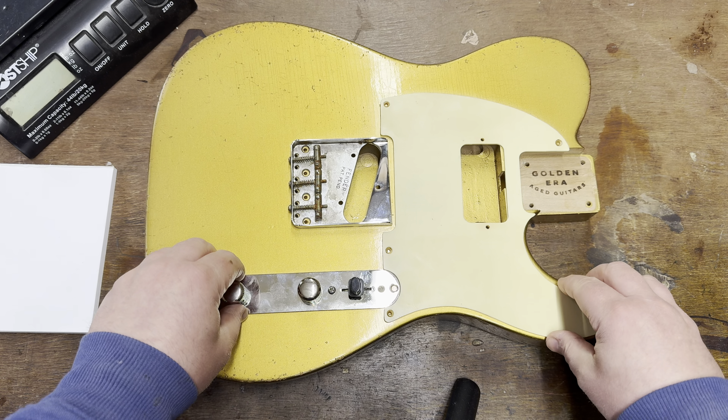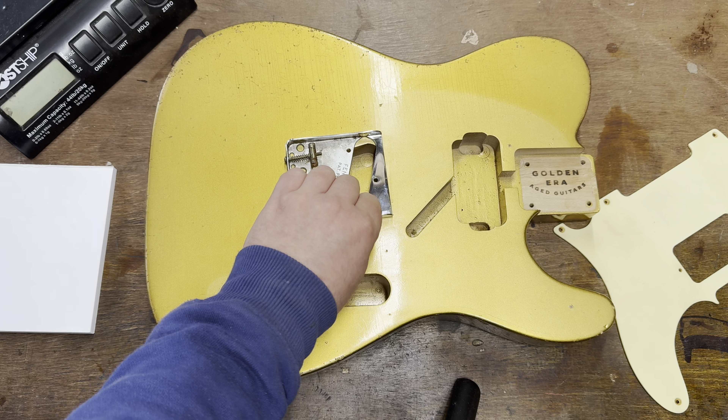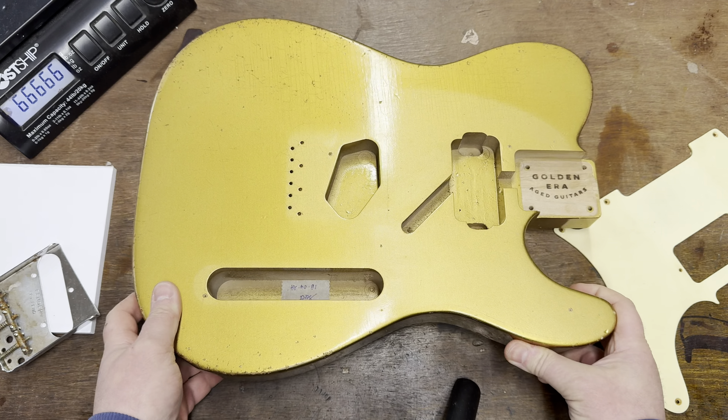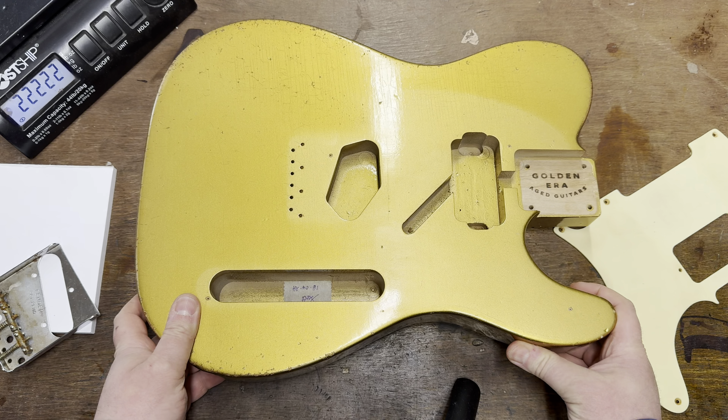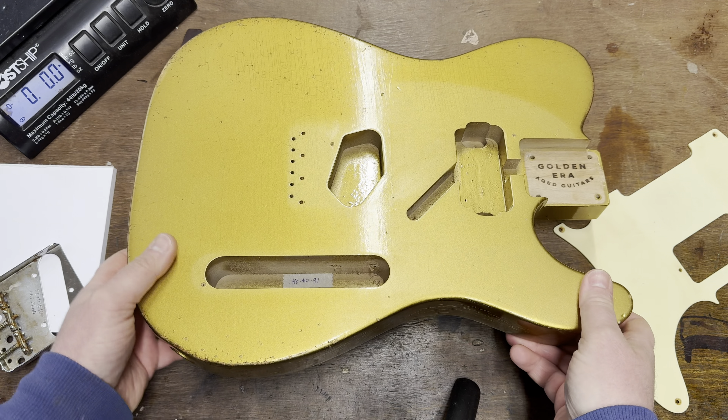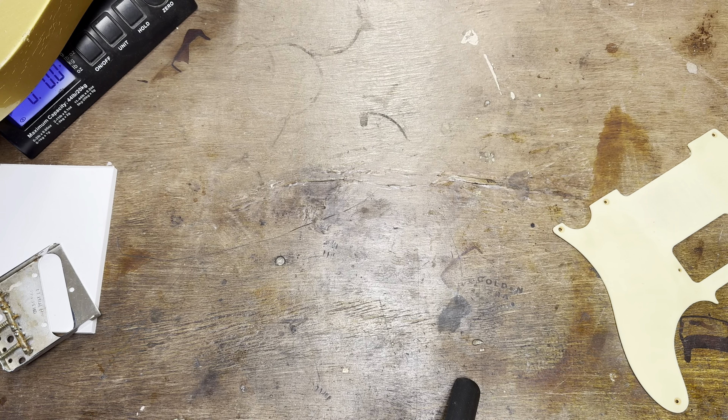I want to get this onto the scales and we'll get this bit out of the way so we know what we're dealing with. Yes, two-piece alder for this one, routed for neck humbucker, and this is going to be pounds and ounces to start with.